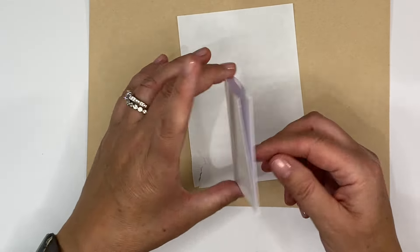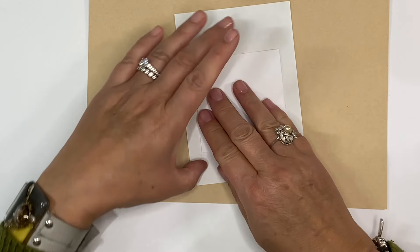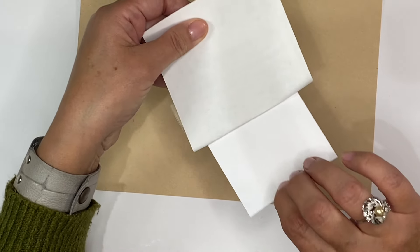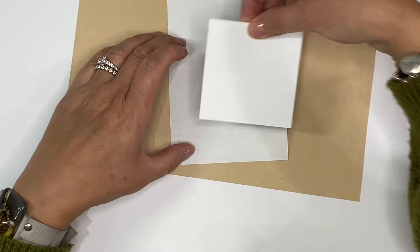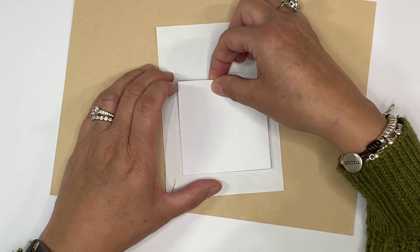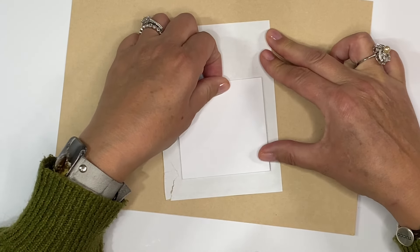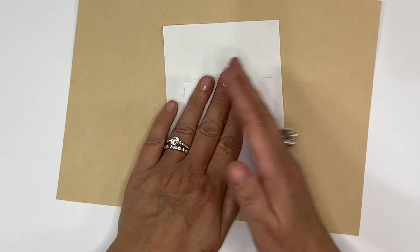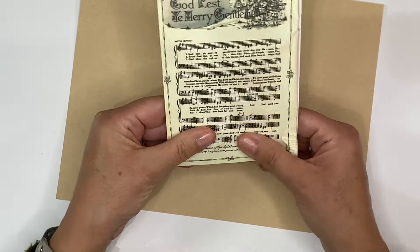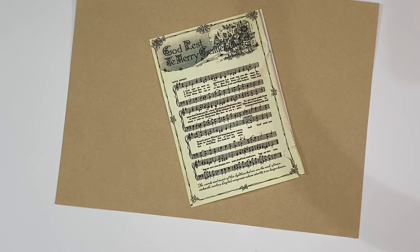I'll turn that over and just put it in the middle here. I need to just pull that down a little bit so that I make sure I've got all of the music paper in there. I'm going to weight that down underneath a heavy book for a minute or two until that glue grabs, and then I shall cut around the outside. Let's crack on with the rest of the idea.